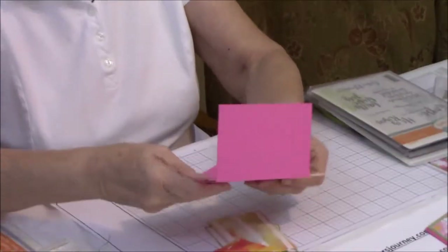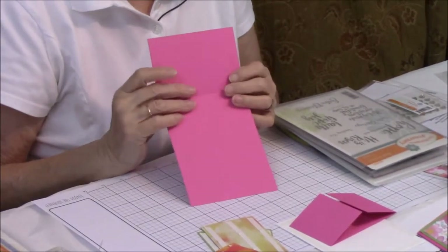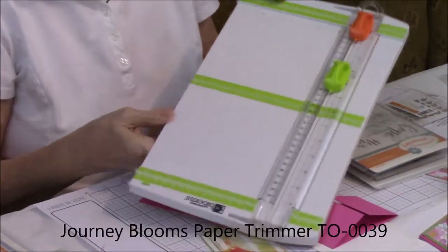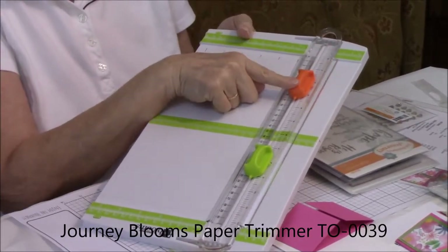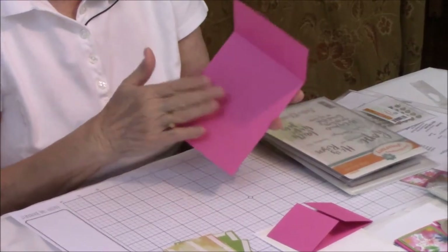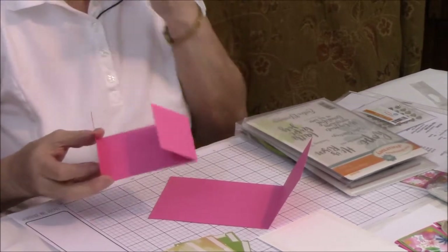The first thing you're going to need is your card base. This particular base measures watermelon fusion eight and a half by four and a fourth, and it's scored at three. One of the things I really like about Fun Stamper's Journey is our paper cutter, because not only do you have the cutting blade but you also have the score blade, so you can cut and score in one tool.